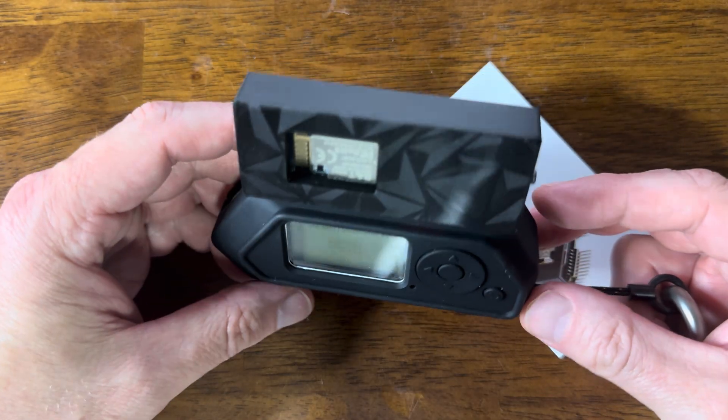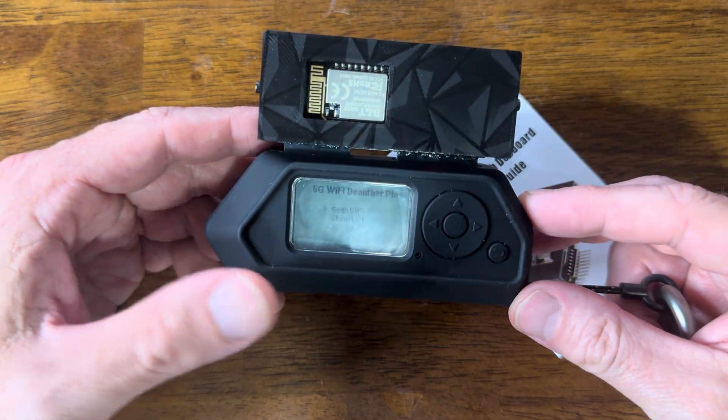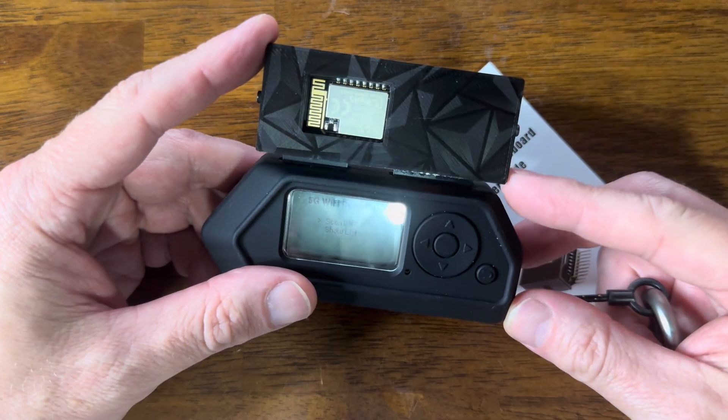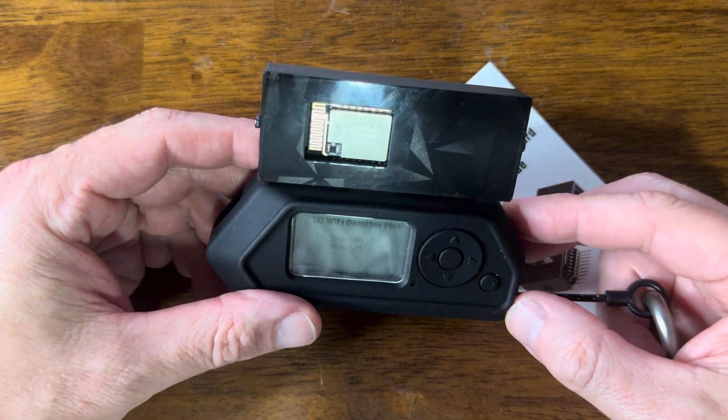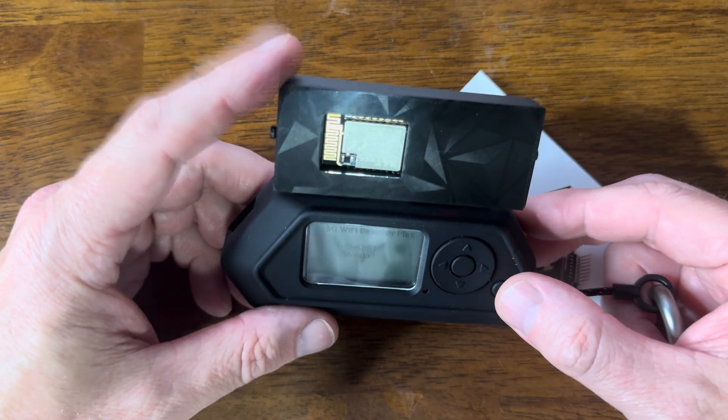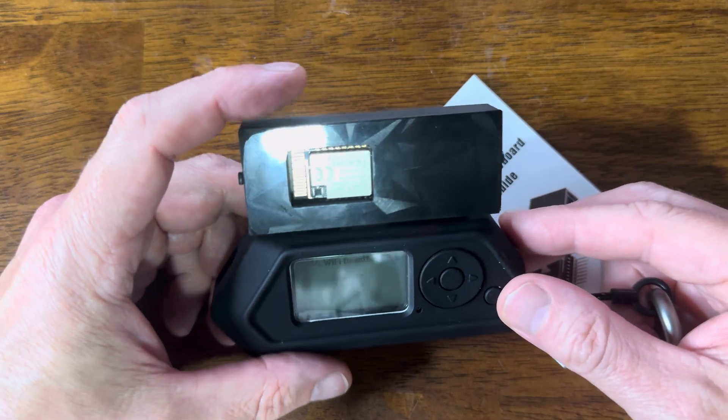You run the Momentum firmware, download the FAP, plug it in, and you are ready to go. The DOF works very, very well, especially on those 2.4 gigahertz networks.